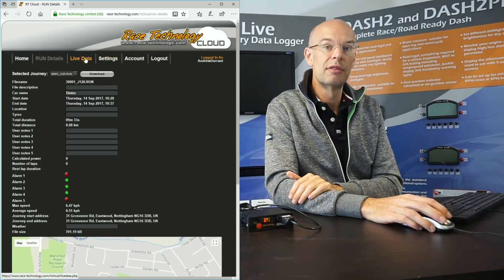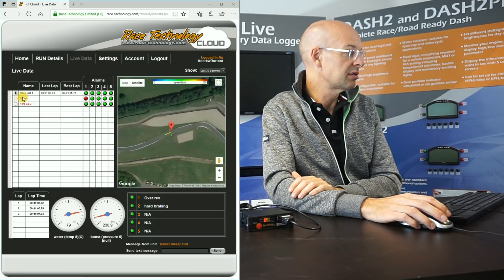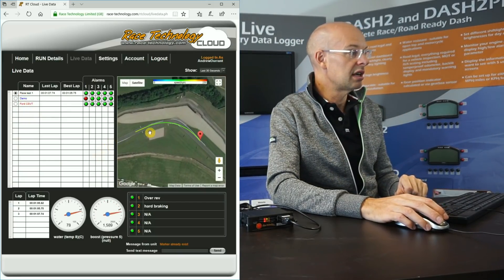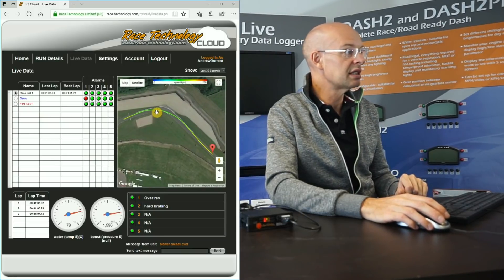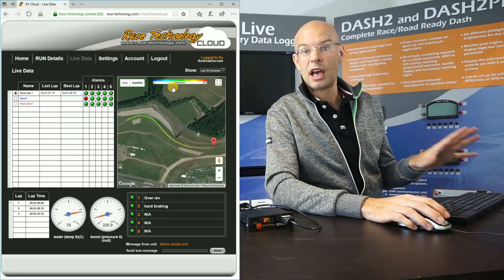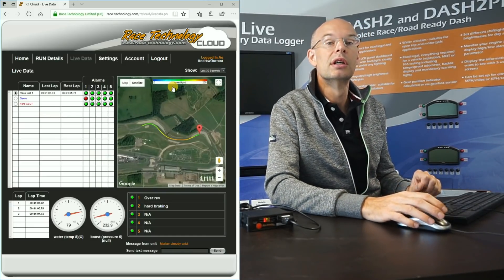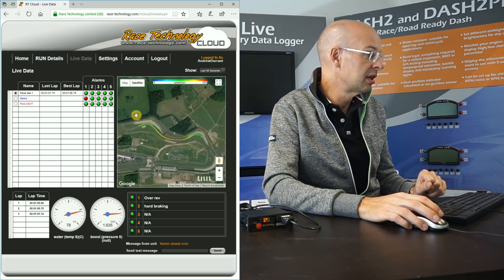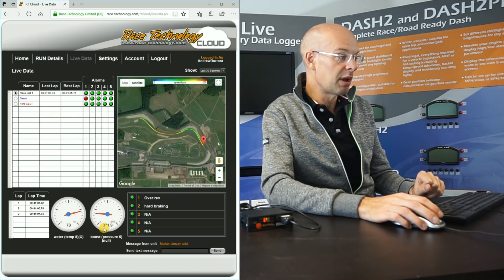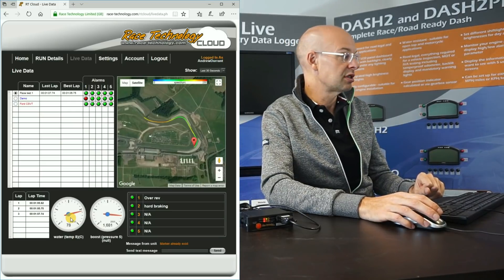Going back to live data, I mentioned there were a couple of units — one is a car currently at Donington, which is rather more interesting. This telemetry is live from Donington. You can see a live track map with moving data — my colleague just came around the corner there. The track map is colour-coded by speed, but that could be any parameter such as oil pressure or time slip showing how far ahead or behind on a particular lap. We've also got real-time information: this is a turbo car, so we're displaying boost pressure, and we're also monitoring water temperature remotely.